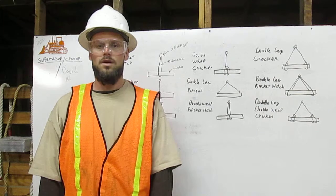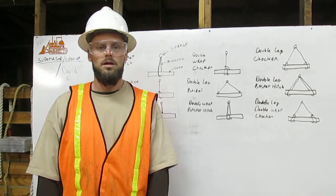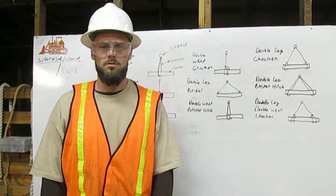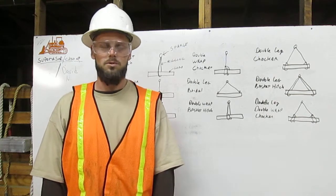Here, I will explain to you how to attach the rigging to the load using the bridle, basket, and choker hitches with multiple legs and wraps. Let me show you.